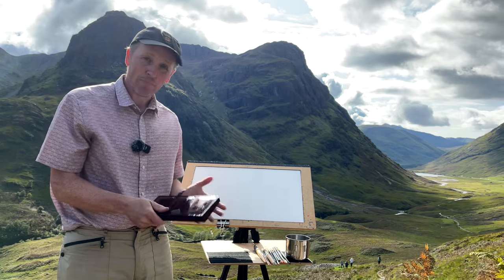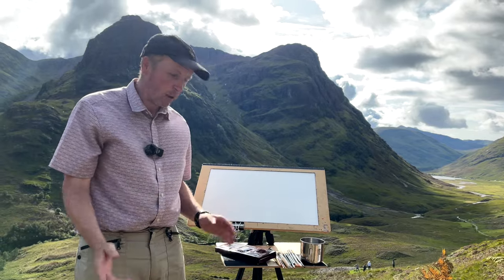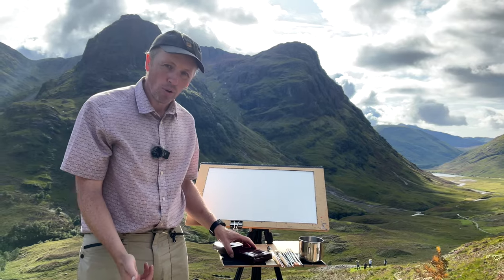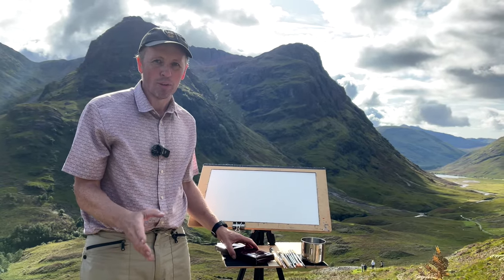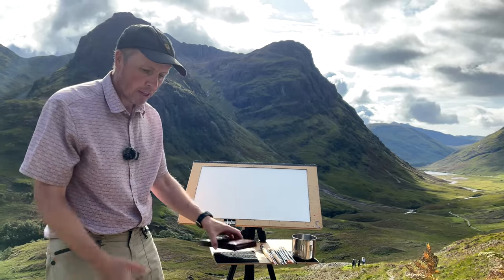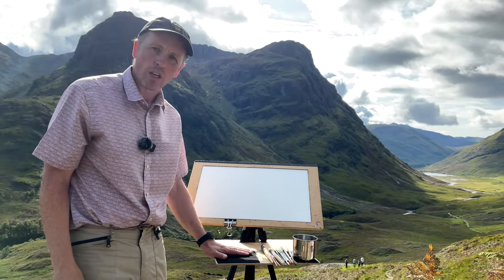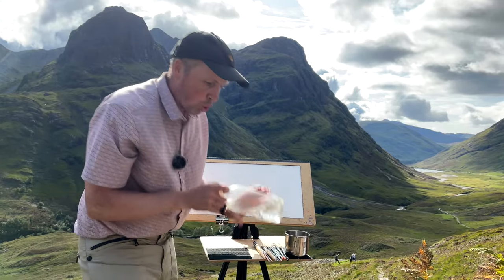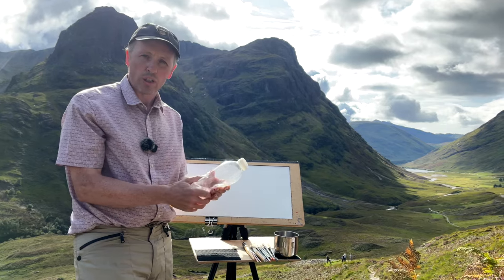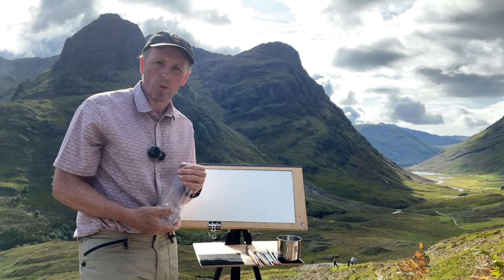Then comes my palette, which has a little bit of Velcro on the bottom so it won't fall off either — I learned that lesson when it fell once and got a dent. So that's my setup: pretty simple, nothing complicated. It's lightweight, tough, rugged, and does the job nicely. The water bottle I use is just an orange water bottle — almost indestructible and incredibly light. Lightness is everything in landscape painting; you don't want to carry any more equipment than you have to.